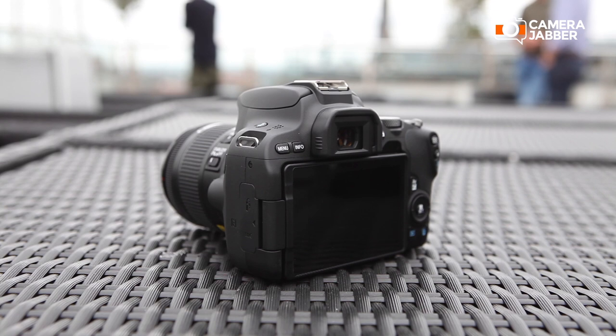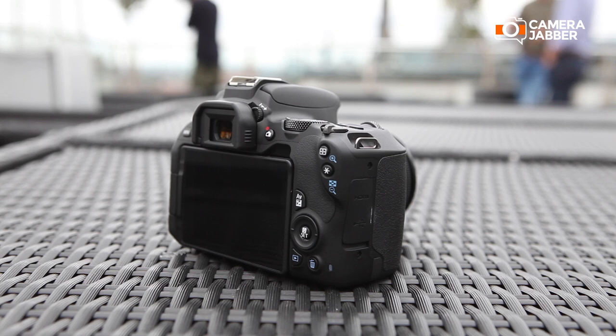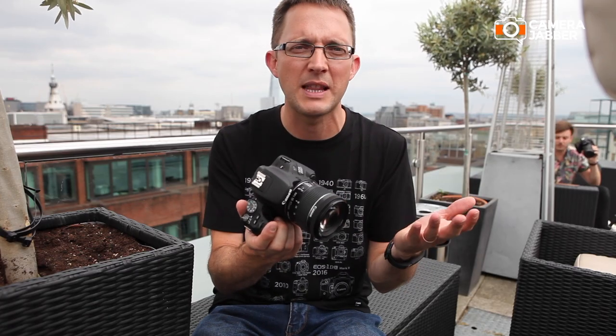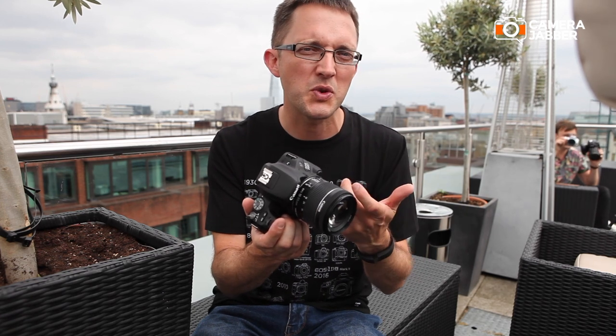Not only has this got the big sensor inside it to give you that professional look and feel, this is also a connected camera, so it's very, very easy to send your images to social network sites, to send them to your friends, and also to view them and control this camera using your smart device.